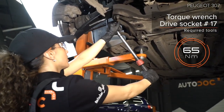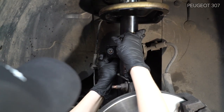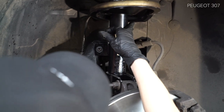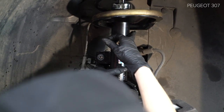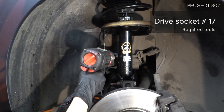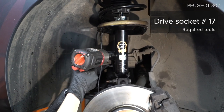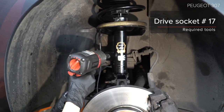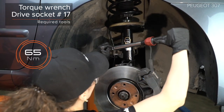Step 11: Fit the screw. Step 12 and step 13: Install the screw.